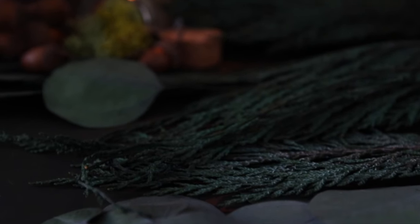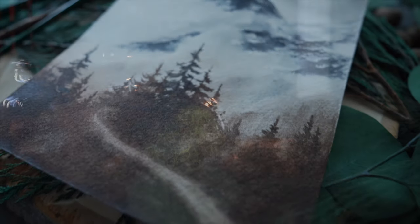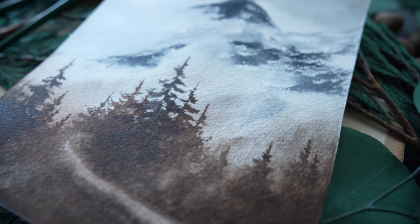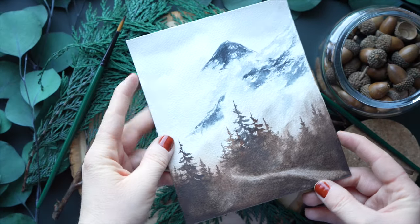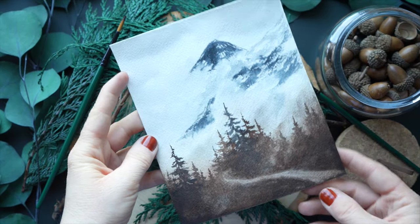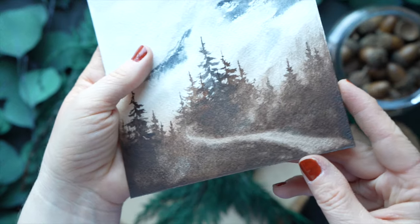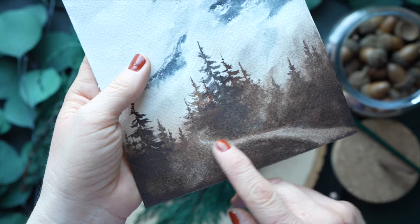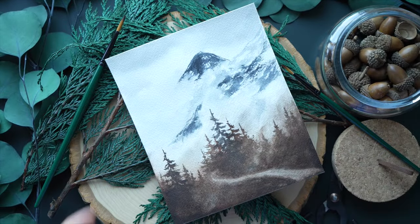Welcome back to another video. We're going to be doing a moody autumnal landscape today using two colors. We'll create a beautiful shade of brown and a beautiful shade of gray — more on the blue side — for the mountains. We'll be lifting some paint and using lots of misty effects for the mountainside.